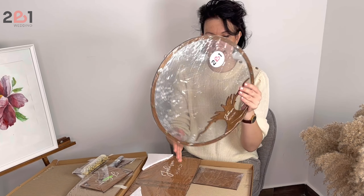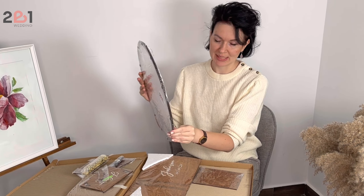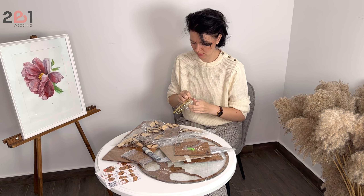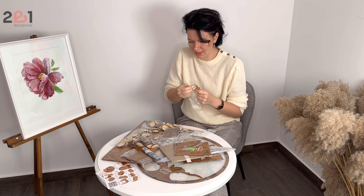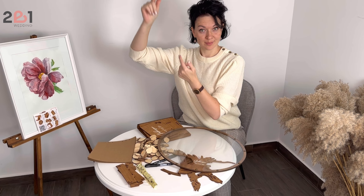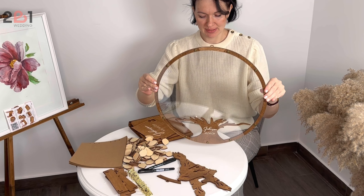And the tree itself. Pay attention that the acrylic surfaces are protected by tape from scratches. So much better — you see you can use this trick. Let's look at what we have actually here.